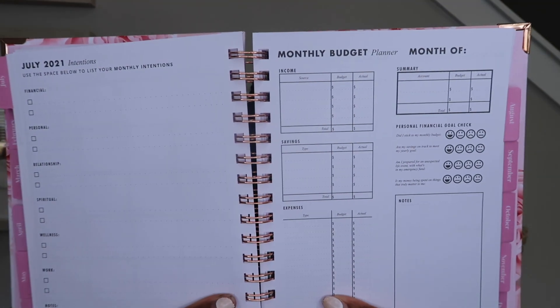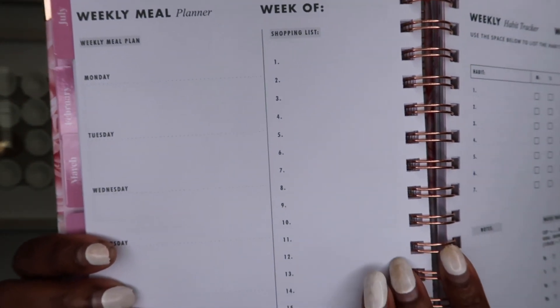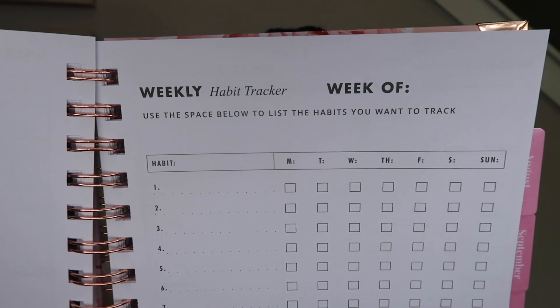It has like a monthly budget part, intentions for each month, a habit tracker, your weekly meal plan, and you can put your little shopping list right here. And then you also have a habit tracker and a water tracker. This is a very functional planner. So for all you ladies, sorors, who aren't as organized as you'd like to be and you want to be more organized in 2021, I think this will be very helpful.